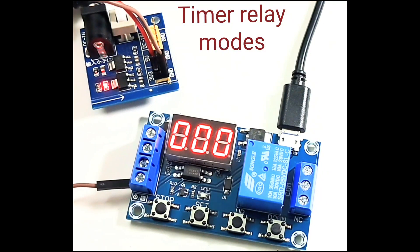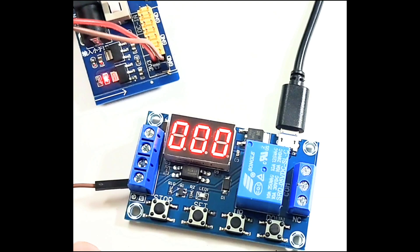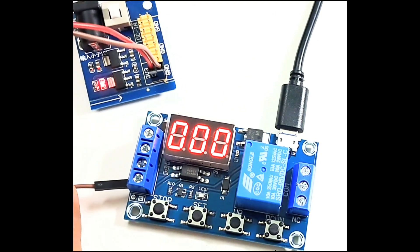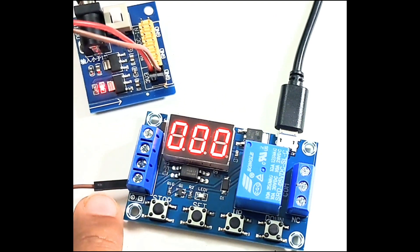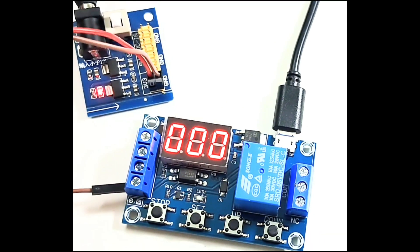Let's try to understand the modes of this timer relay. This is a 3.3V power module — the red is 3.3V and the black is ground. I have tied the ground to this terminal and the input will be used from this terminal.